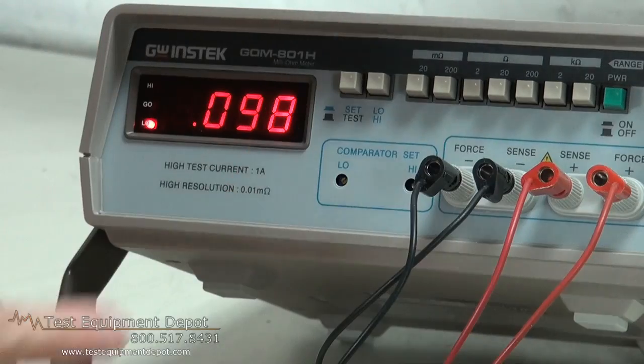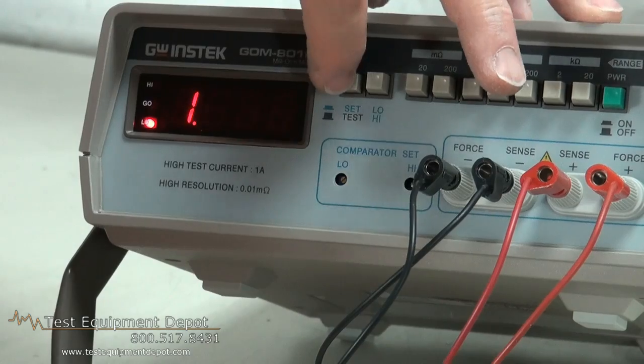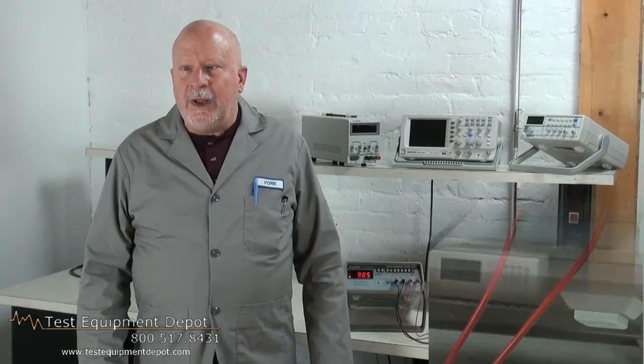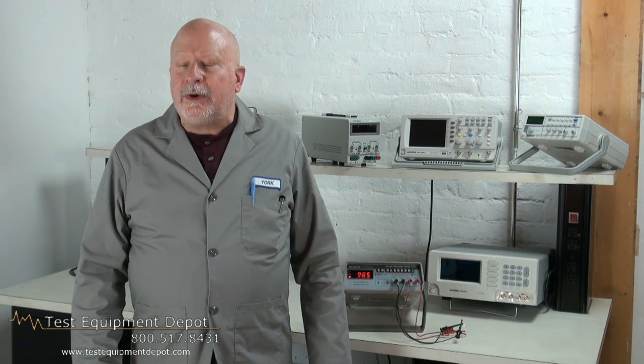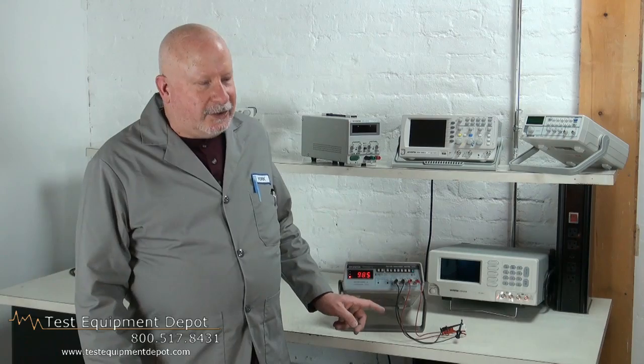It includes GTL 108A test leads, which are not shown here, and it has a go-no-go buzzer alarm. This is very useful for production testing, and it also has a two-year warranty.